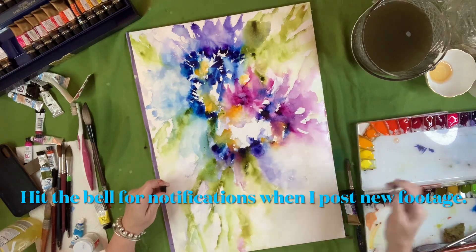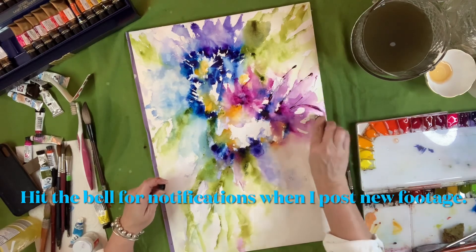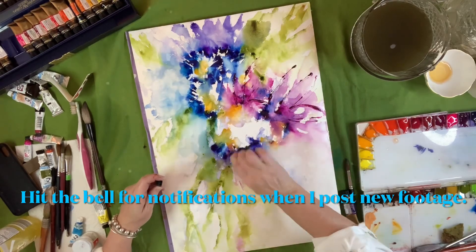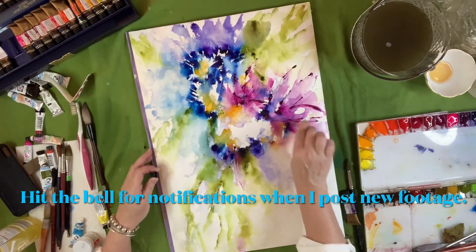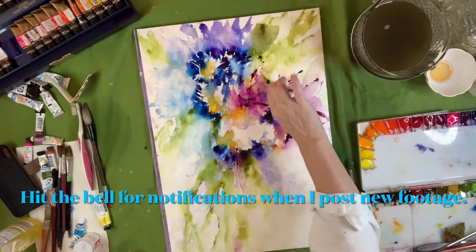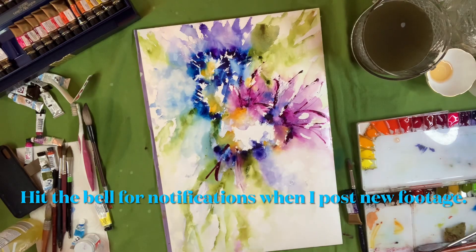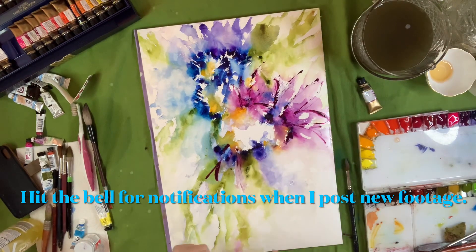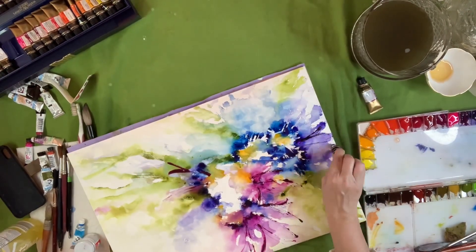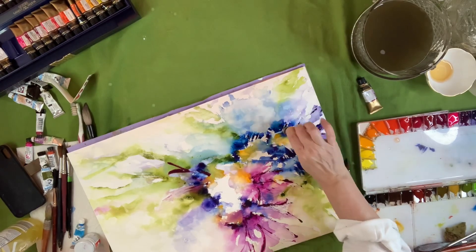Now I'm just using the edge of the tube of paint, kind of drawing the petals with the tube and putting some texture on the paper — it's kind of scoring the paper just a little bit. It's also dropping some pigment in, and I'll run my wet brush along that which will activate that color and make it vibrant, but it will also leave some areas that still have that mark-making from the edge of the tube of paint.